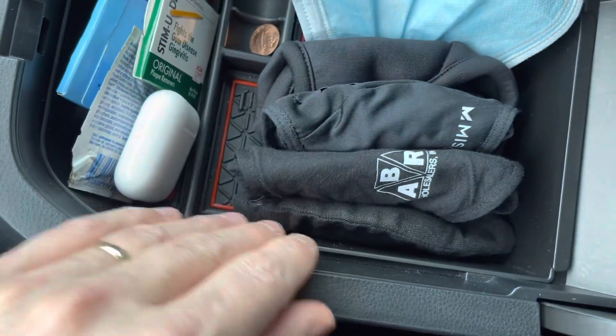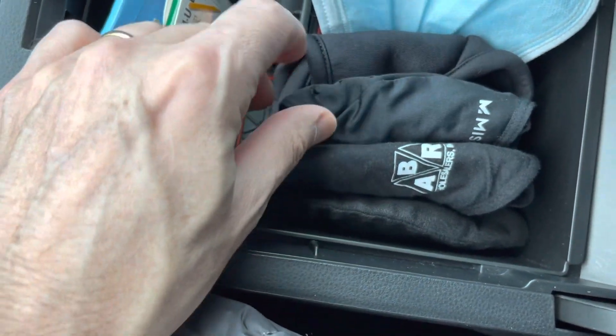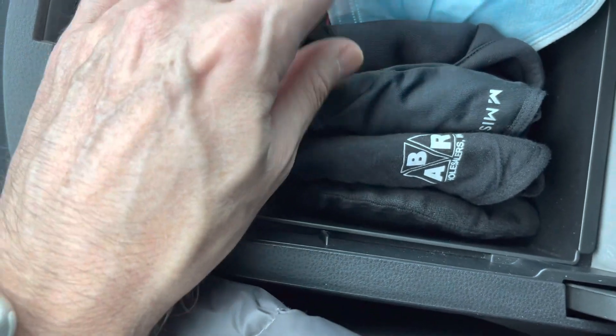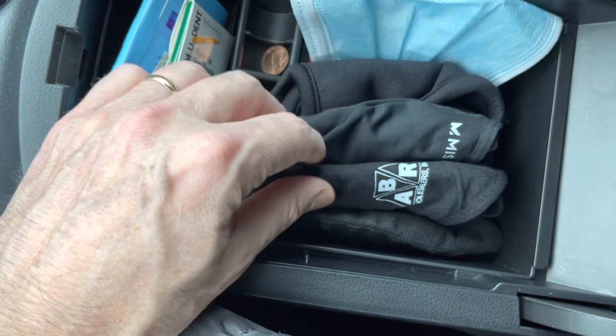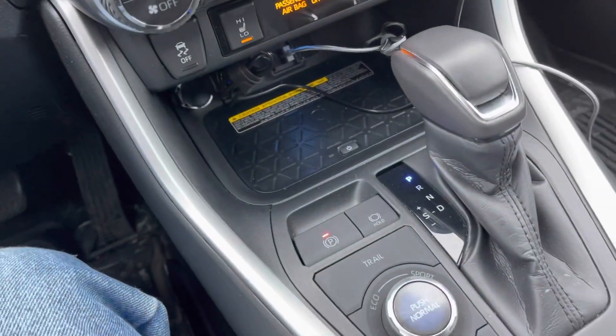You just fold it into thirds and it works out pretty good. Now I can see which one I want to pick without having to struggle trying to figure out which one, and it gets rid of this mess right there. Good start!